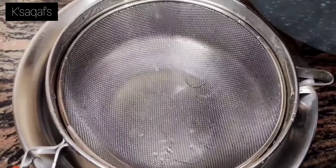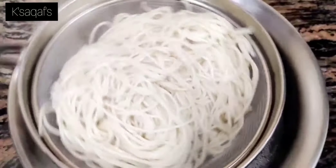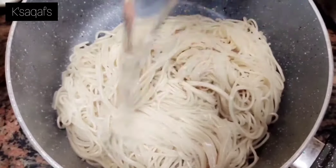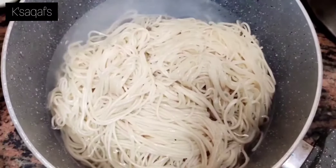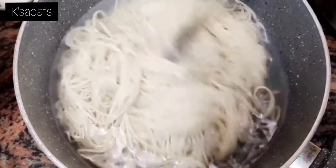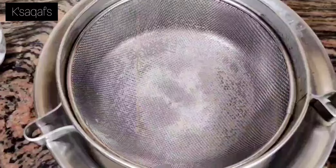Now strain the noodles. Take the boiled noodles in a vessel again and pour chilled water on them so that they won't be sticky. Then strain them again.